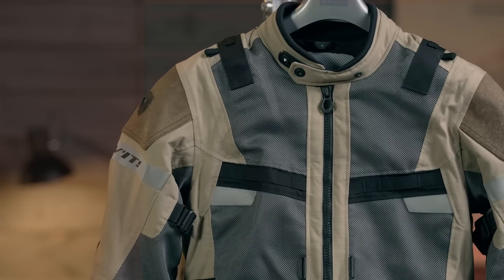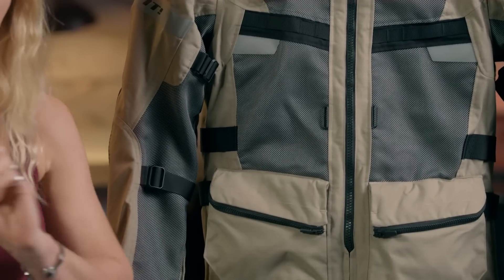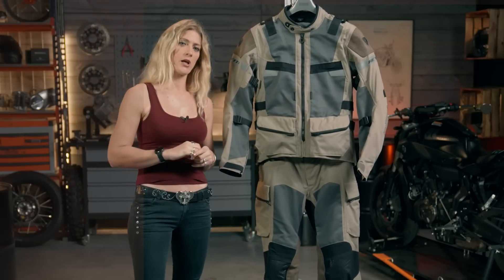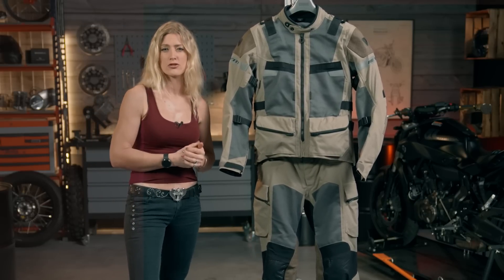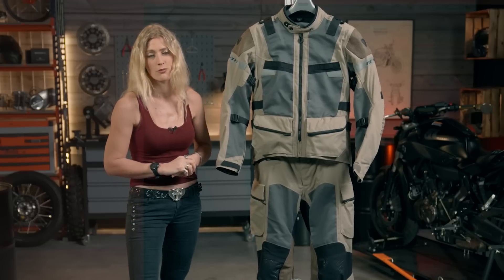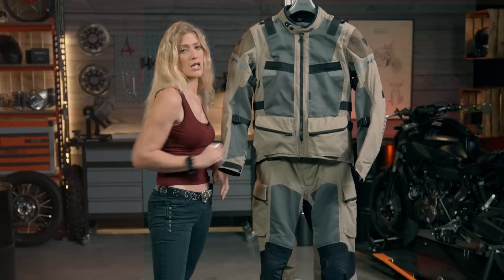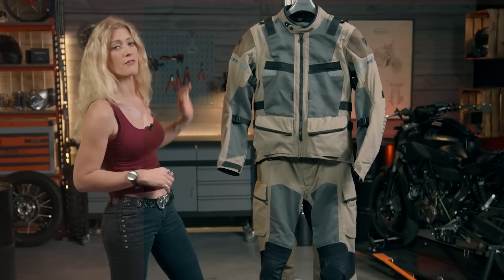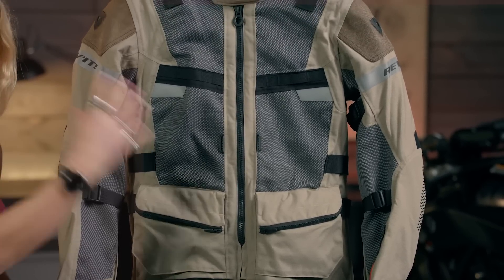Moving on to protection, there is C-Flex armour in the shoulder and elbow, CE certified to level 2. There is a C-Soft back protector in this jacket — it is quite a thin material, so if you're used to a more traditional solid level 2 CE back protector, you might want to consider an additional back protector; there are lots of options on the XLMoto website. The jacket also has capacity for C-Soft chest protection, which is a softer form than the level 2 hard protection in the shoulders and elbows. The overall jacket is CE class double A in terms of its protection.